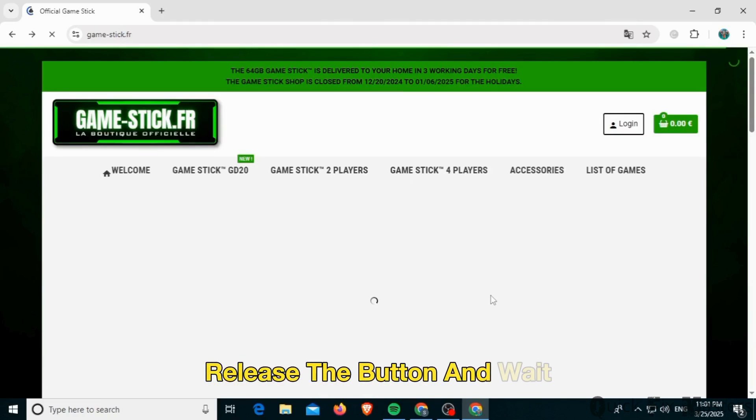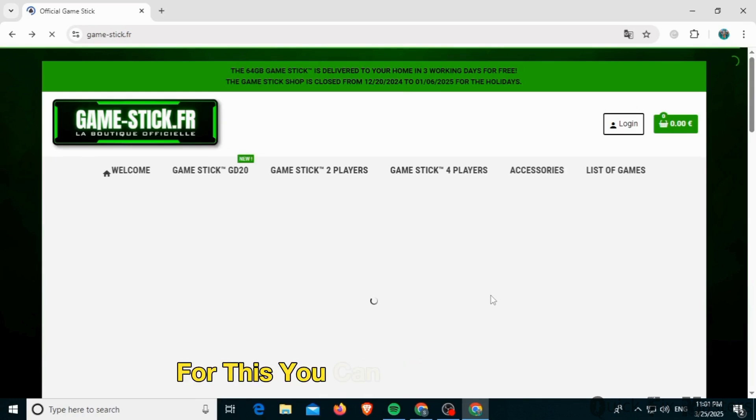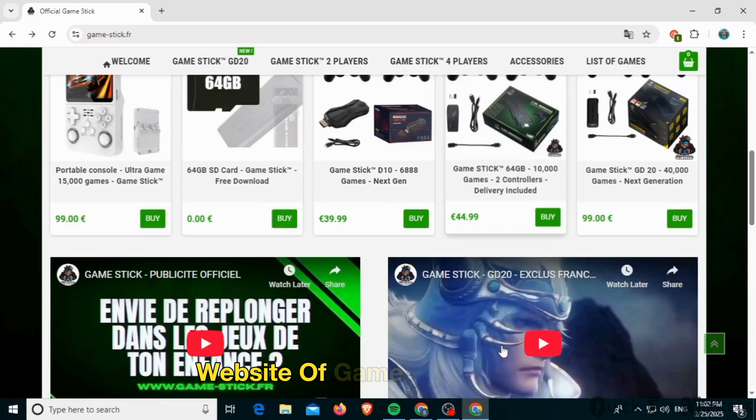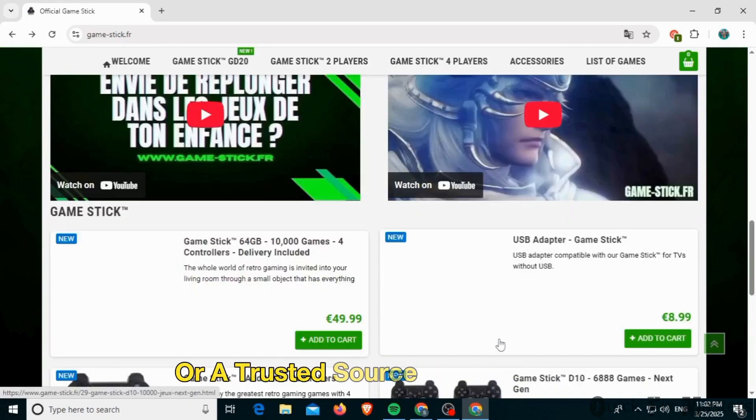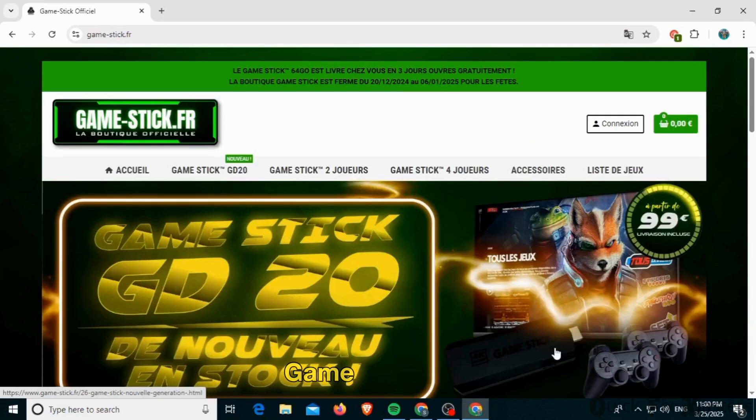Release the button and wait for the game stick to restart. If that doesn't work, you want to reinstall the firmware. You can visit the official website of Game Stick Light 4K or a trusted source to download the latest firmware for your device, then follow the on-screen prompts and reinstall the firmware on your Game Stick Light.